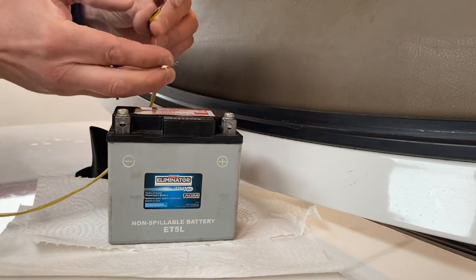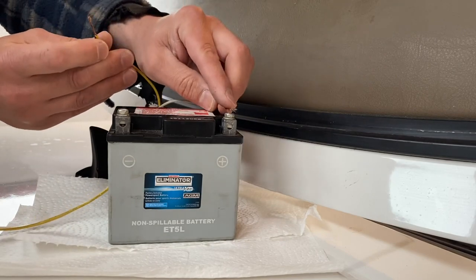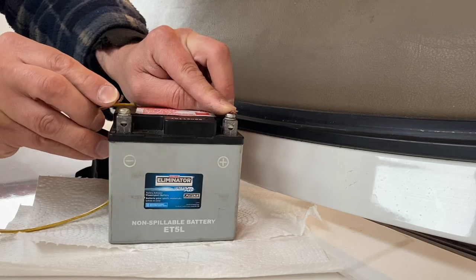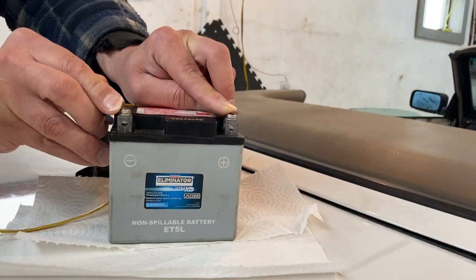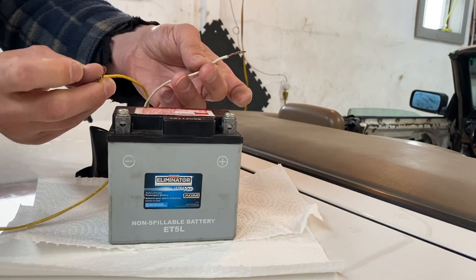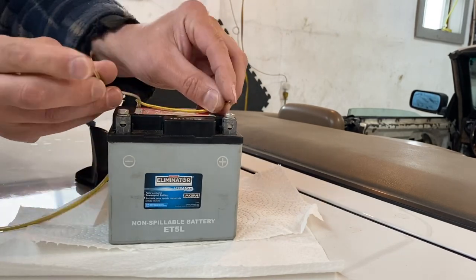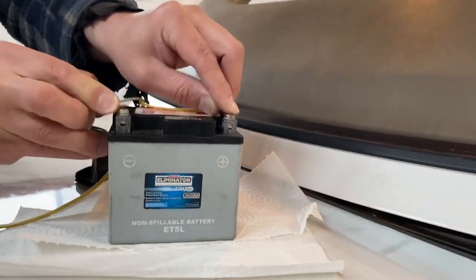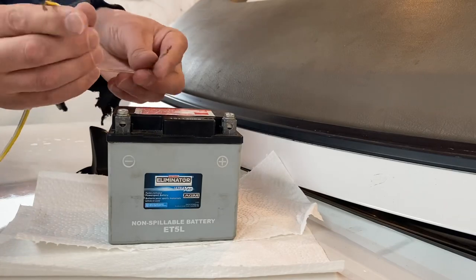Now if you want to close it, all you have to do is reverse the polarity — put this wire here and this wire here — and the motor is going to run backwards. Forwards, then backwards. Pretty straightforward.